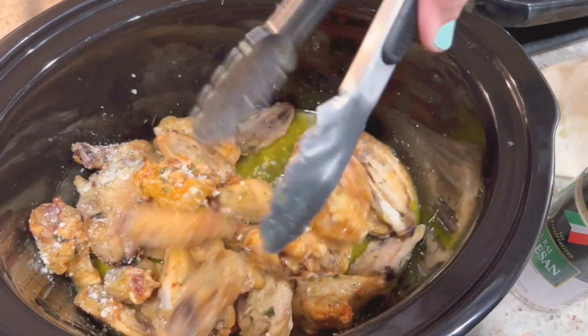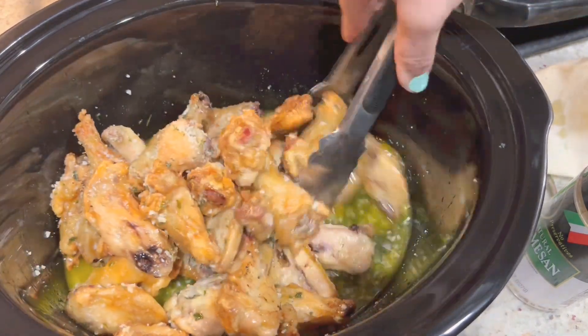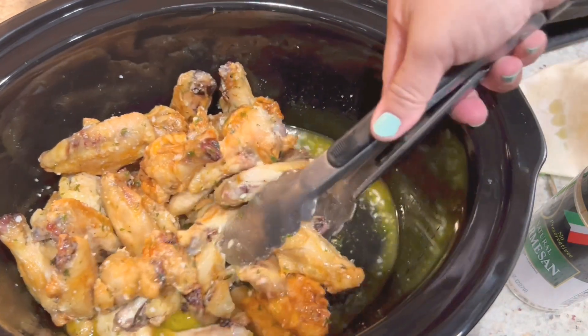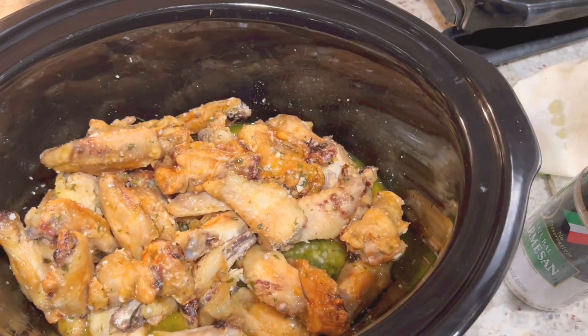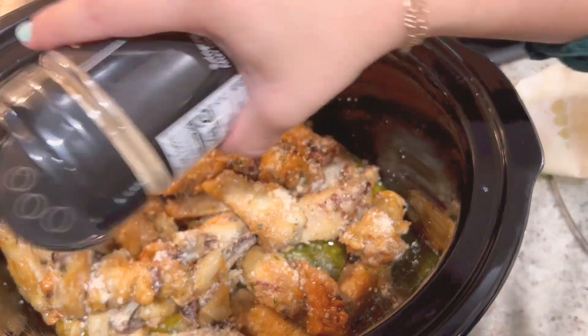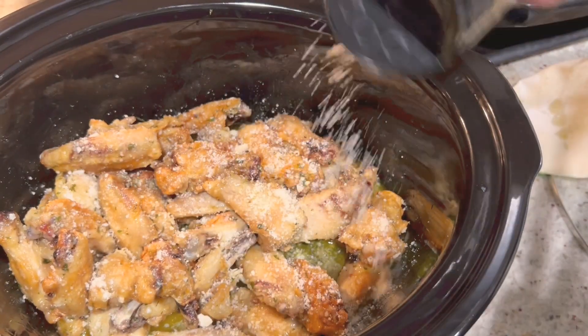Here I'm just giving them a mix and then adding a little bit of parmesan cheese and then giving them another mix. I'm going to do that a couple of times just to make sure that the parmesan flavor gets infused into the butter.